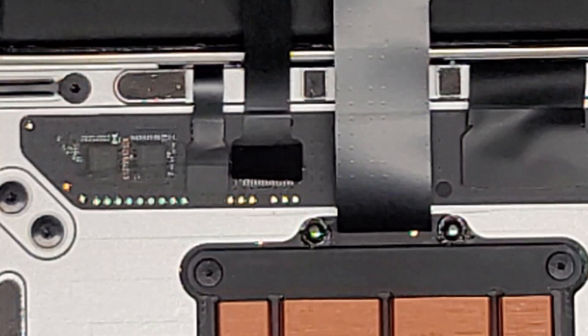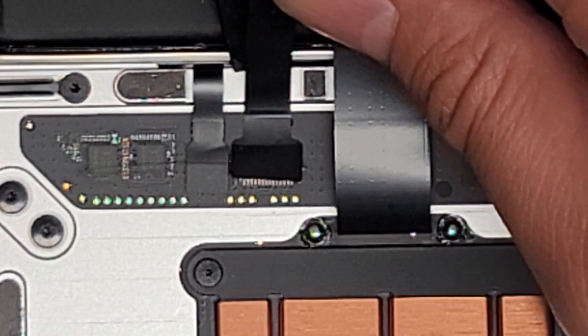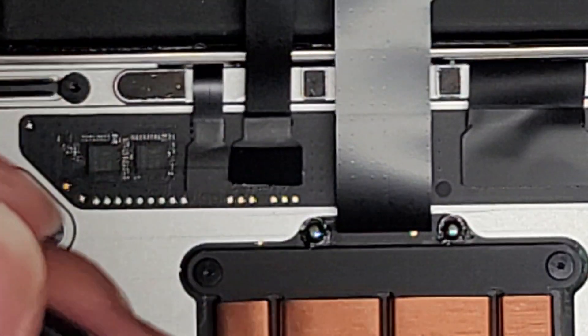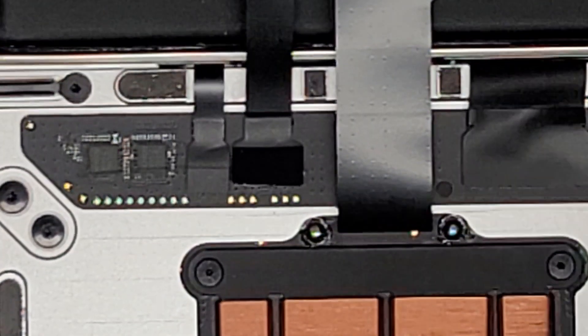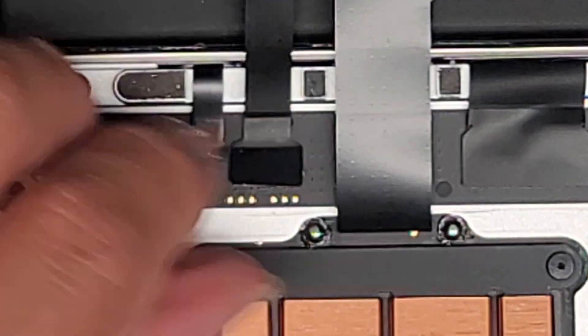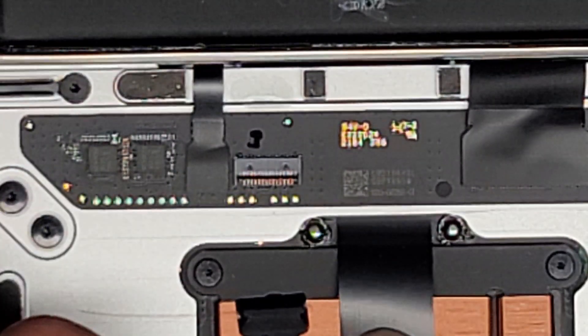I'm going to just put a little isopropyl alcohol on this tool and then get that under there and try to get it in. You don't want to use a crazy amount of isopropyl alcohol, just enough to dissolve the adhesive. Then we should be able to pull that out — and there we go. Now we have this cable loose.